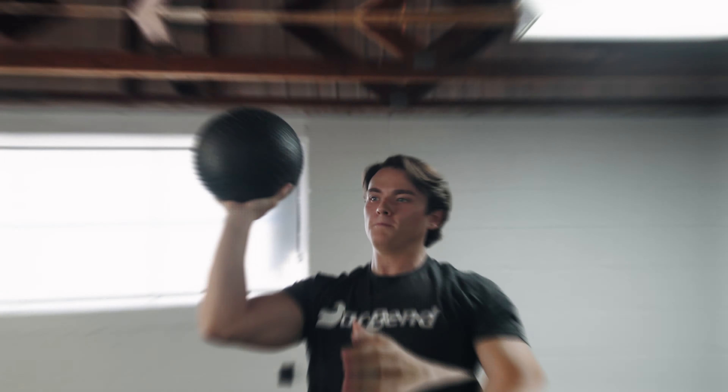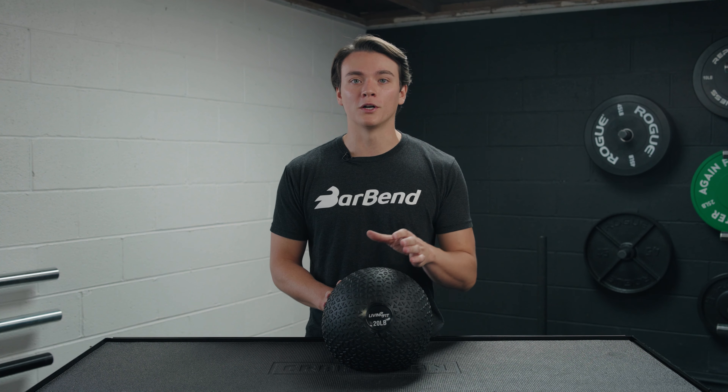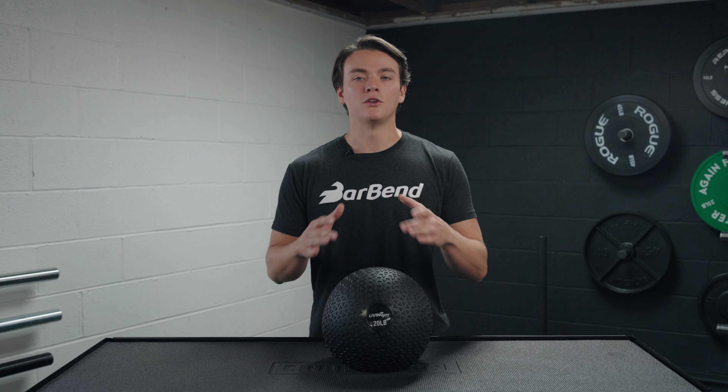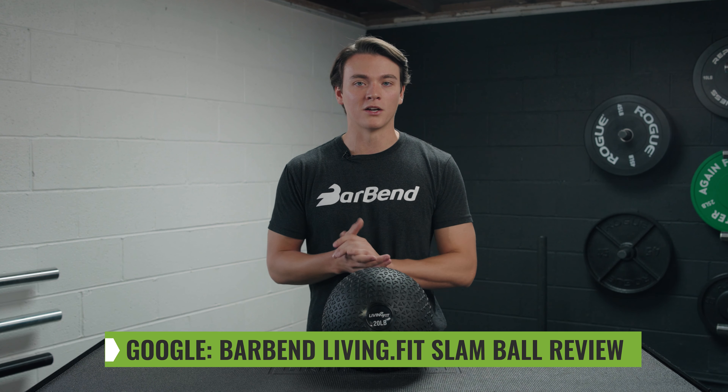That's a wrap on today's review of the Living Fit slam balls. I personally think slam balls are a great tool for functional training and can be a great low-impact cardio workout as well. I really like the texture of these slam balls — it's going to provide a solid grip throughout the duration of my workout. And since they're high quality, I think I'm going to be tossing this bad boy around for quite some time. There are a lot of buying options to choose from, and I think it's a pretty good deal, but there are some people who may not want to shell out the necessary cash. But if you do, I don't think you'll be disappointed. Thanks for hanging out with me, everybody. Stay posted for my next video, but for now head over to barbend.com — just search BarBend Living Fit slam ball review to find all the details. I'll catch y'all next time.